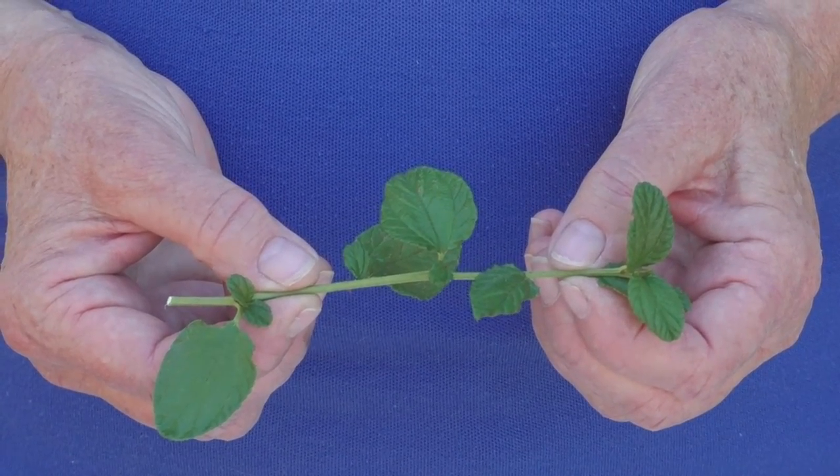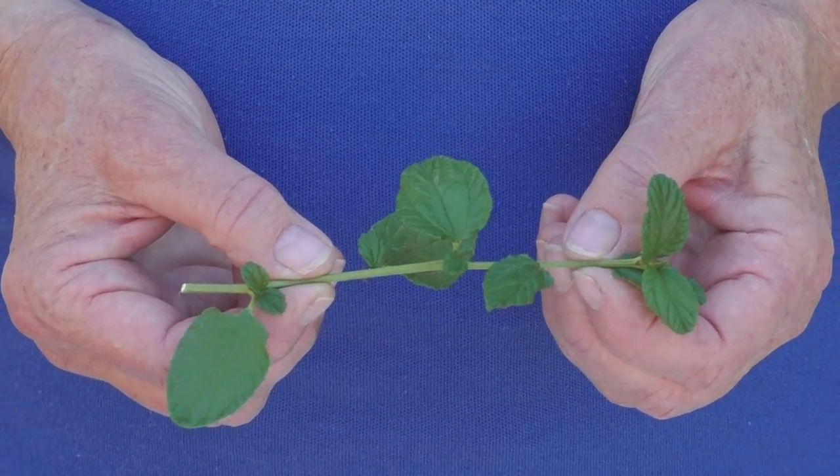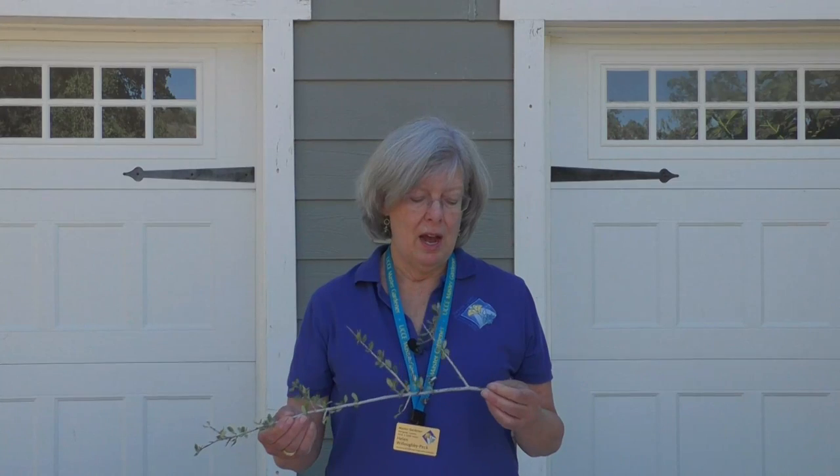Success in getting Ceanothus stems to root depends on a number of things — most importantly, the species you're using and the time of year you take the cuttings. Technically you can take cuttings any time of year, but cuttings taken in early spring when the plant is aggressively pushing out new growth, or in the fall, provide the best potential for success. Also consider the species: a species with a very flexible stem like this Yankee Point Ceanothus is much easier to propagate using a stem cutting than something like this buck brush, which has a very stiff and woody stem. These types of cuttings are very difficult to get to root, but there's a special technique where you use some of the older wood along with the stem cutting itself.